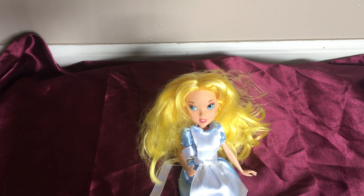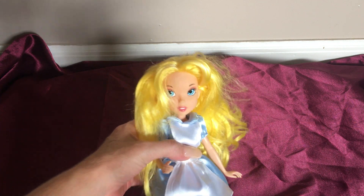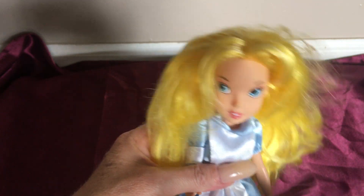Hello everybody, this is Doll Dazler and welcome to my channel. In this video I'm going to be sharing with you guys another doll out of my doll collection. This is Alice and this particular Alice is made by Disney.